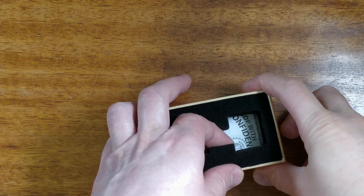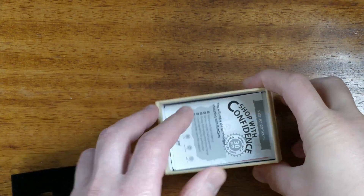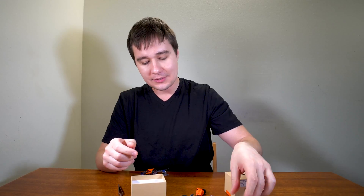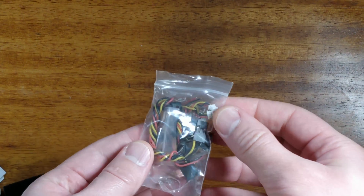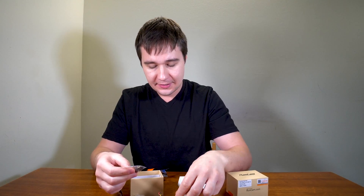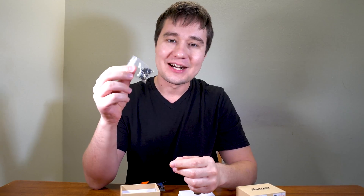Let's see what else is in the box. There is a form with customer support contact details and links to download. There is also a bag with the mount, wires, and a set of hardware.